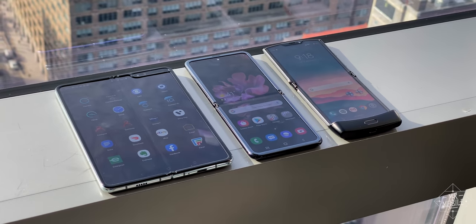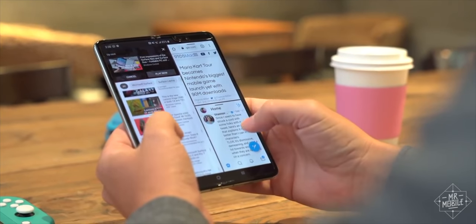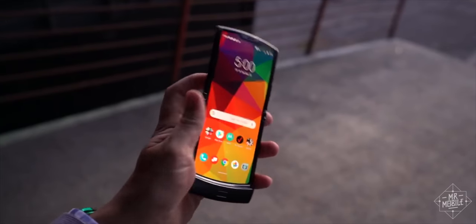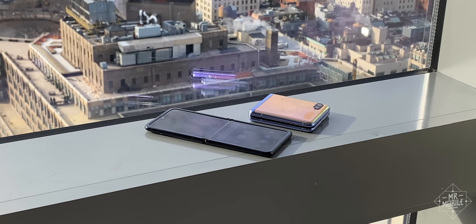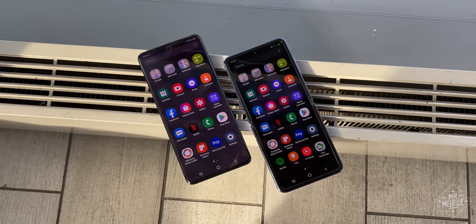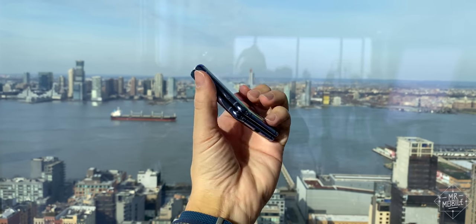The age of folding phones is finally upon us. First, there was the Samsung Galaxy Fold, a phone that expanded into a tablet. Then came the Motorola Razr, a device that condensed into half its footprint for the pocket. And now Samsung is punching back with the Galaxy Z Flip, a smartphone about the size of the Galaxy S20 Plus when it's open, and about the size of a coaster when it's closed.